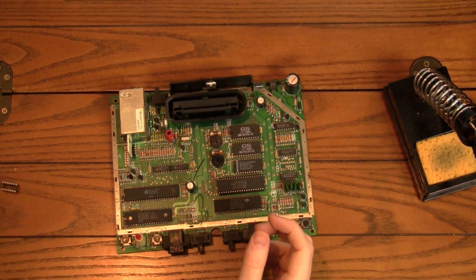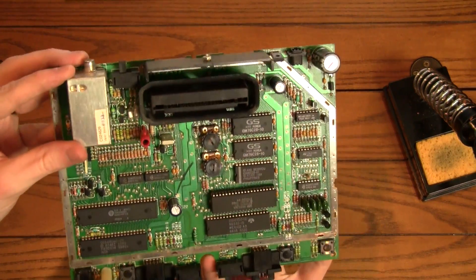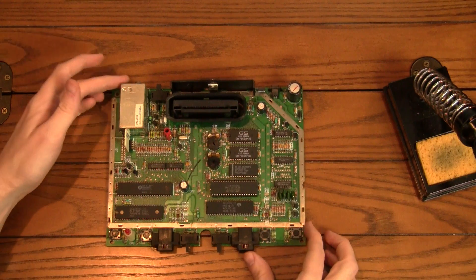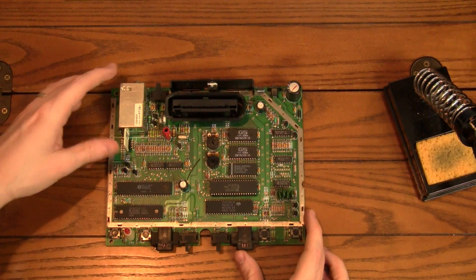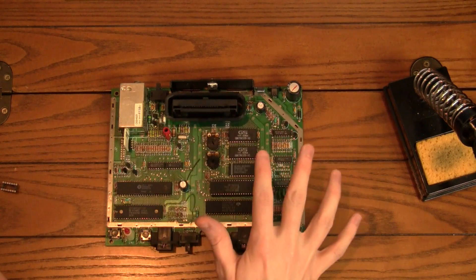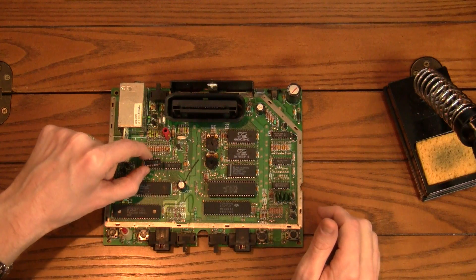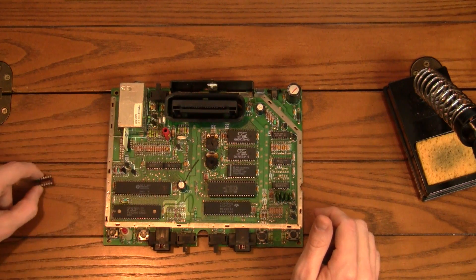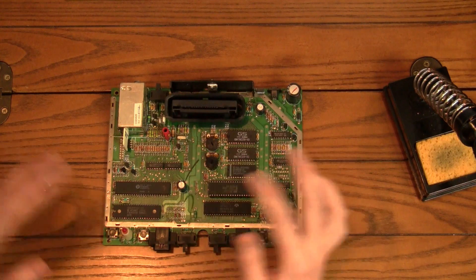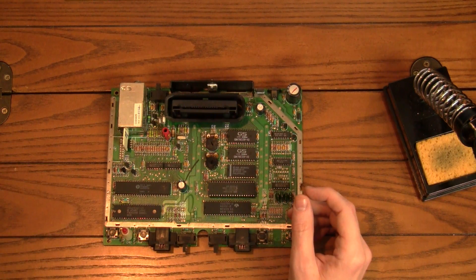And then we have our board underneath here. As you can probably see, this one is pretty dirty. I'll be cleaning up the whole system as I do this, so that'll be a nice addition. Now what we're going to want to do — the basic mod is we're going to take this chip out here and replace it with our socket. And we're going to take out a number of these little resistors and solder some wires in. So I'm going to do that and then show you where everything goes.